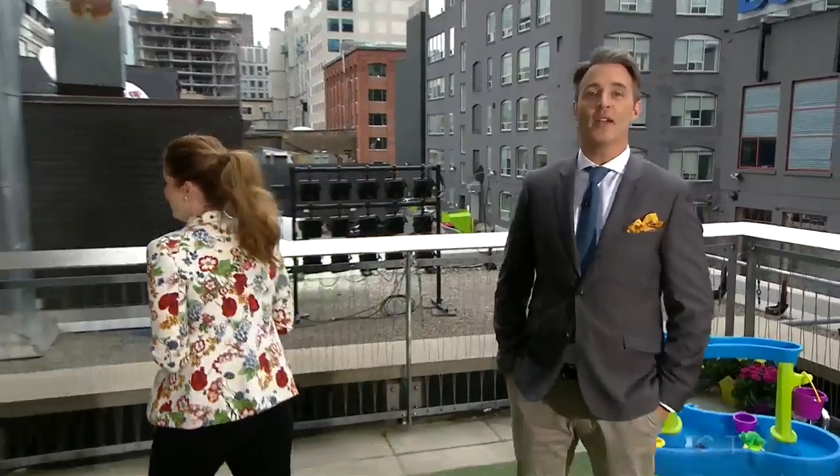Summer is just a few weeks away, and while that may have your kids pretty excited — and us too — parents are already wondering how they're going to keep them occupied. So here with this season's hottest toys is our next guest and toy insider mom, Lori Shaft.